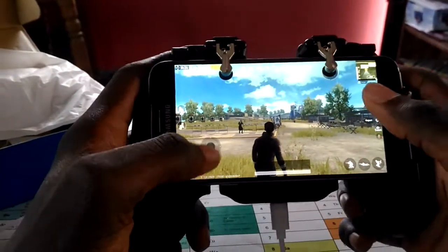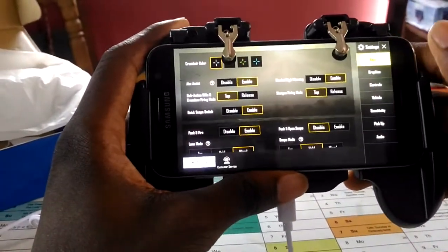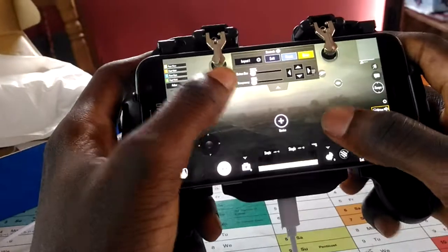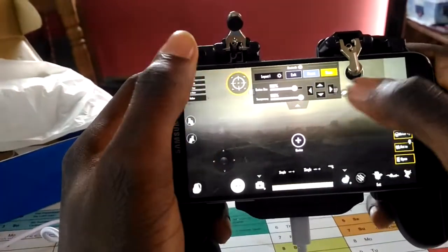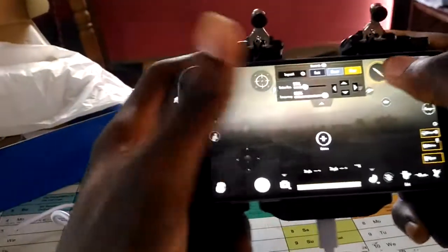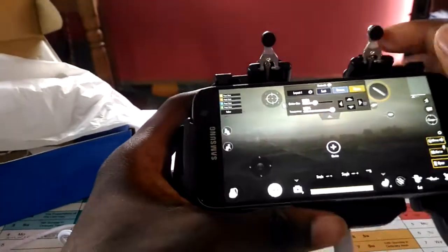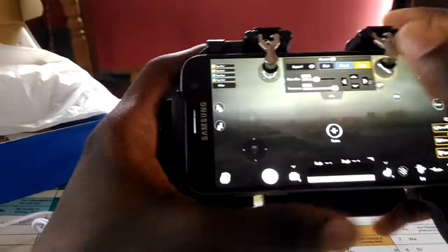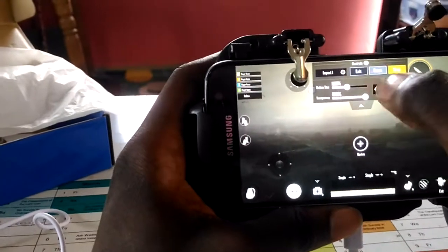What you want to do now is customize the layout — that's for the aiming and also to fire. You customize, then come here, increase the size a bit. You have to lift this up. Come here too, increase the size, move this up a little, and then save and exit.